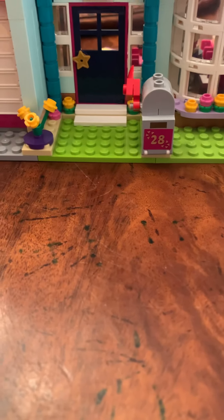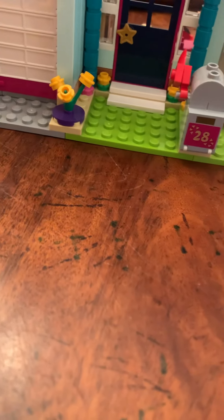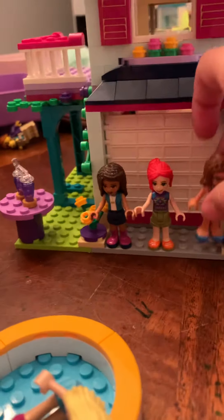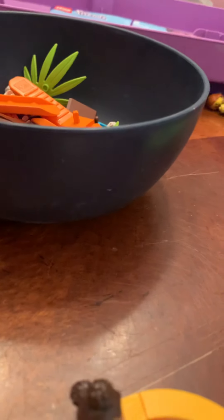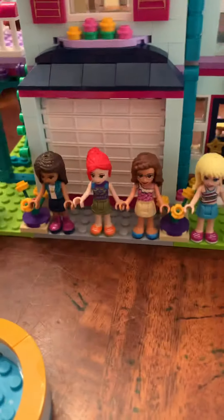So she's going to go right here. And then this is Mia — this is my doll, Mia. And then this is Olivia. If you haven't seen the series, this is Lego Friends Girls. There's five friends. This is Stephanie. And then this is Emma. So those are all five girls.